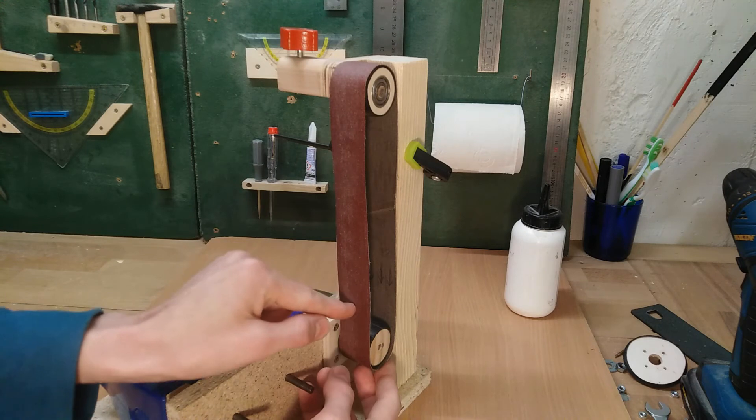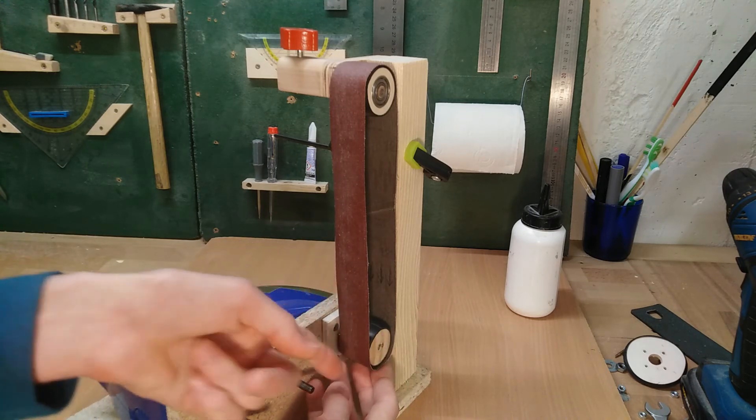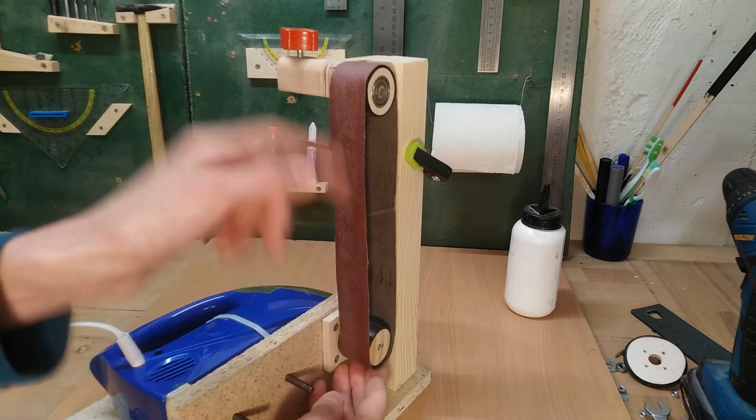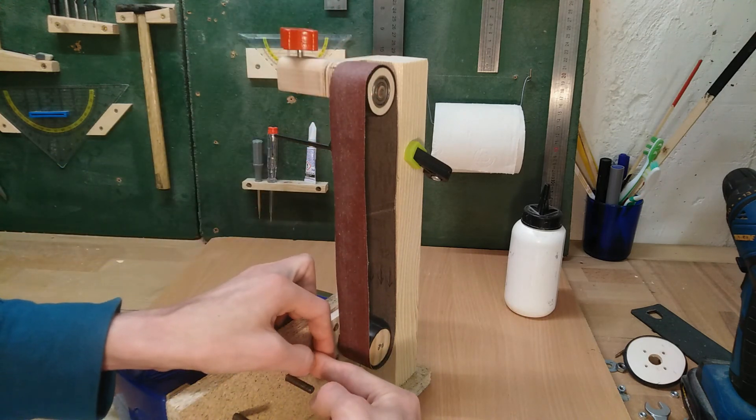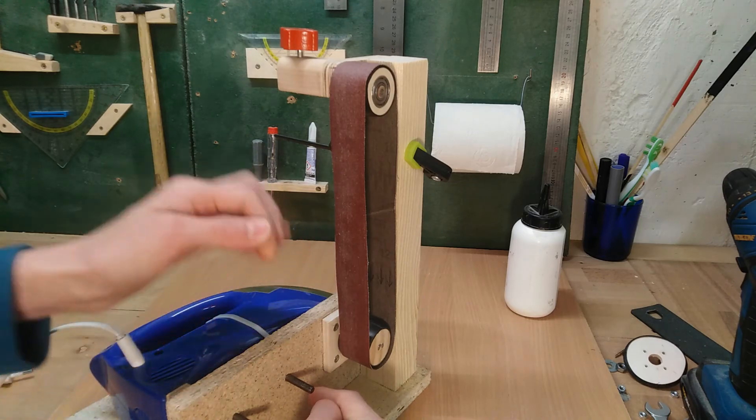I obviously still need to tweak the lower wheel a little bit, because the belt's not quite running centered — even though it is running in the middle up here — so I need to tilt the wheel slightly downwards. But I'm not going to do that today, because this is officially the end of today's video.